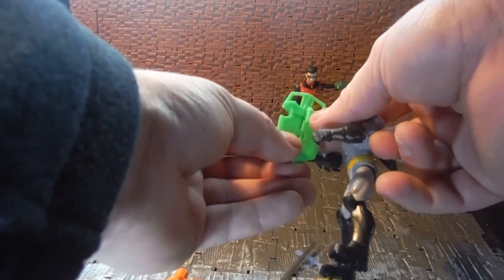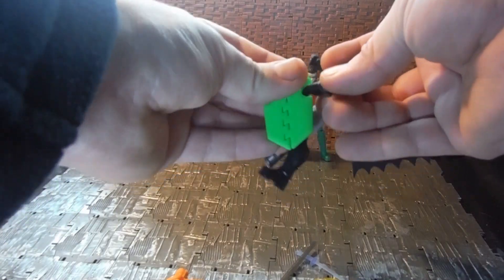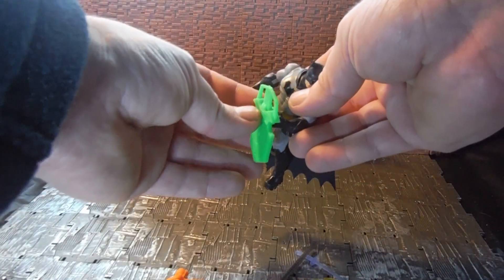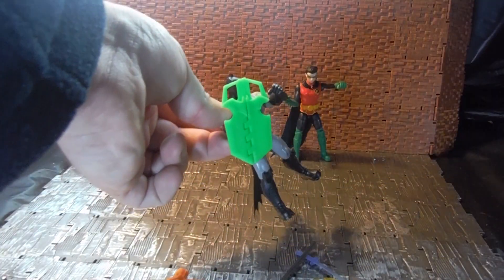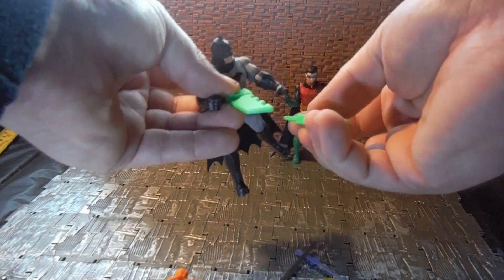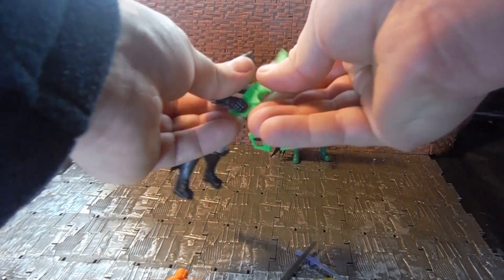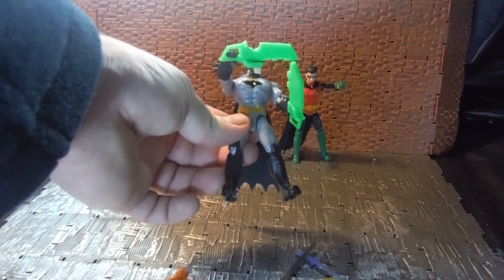He also comes with the bat shield that separates into bat blades. It has a handle on the back so he can hold the bat shield in either hand. It has a gimmick where it splits in half and you can use both handles and use them as bat blades. It is quite cool.